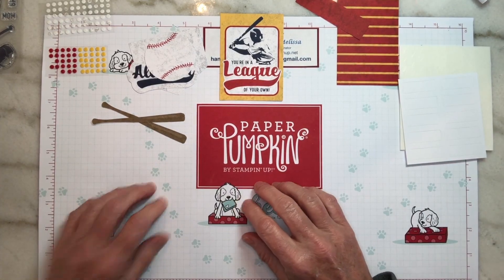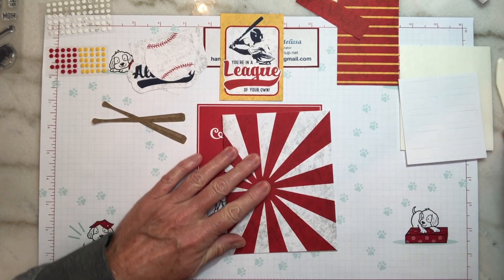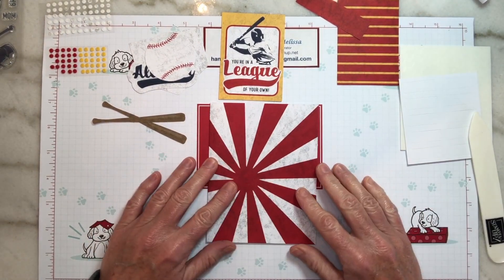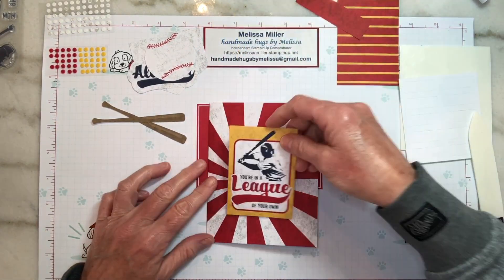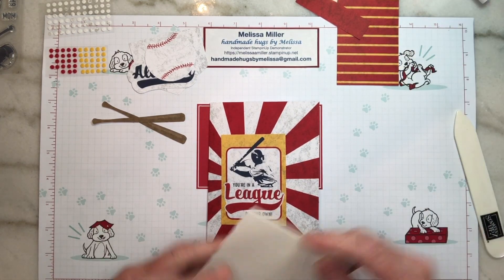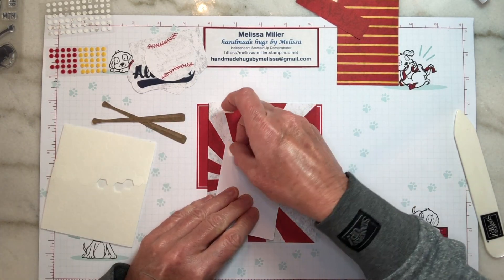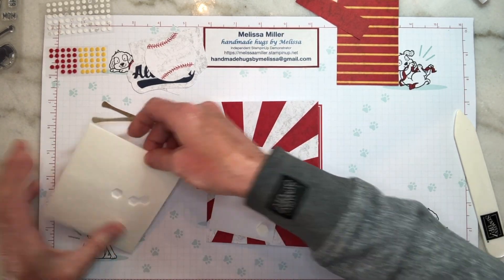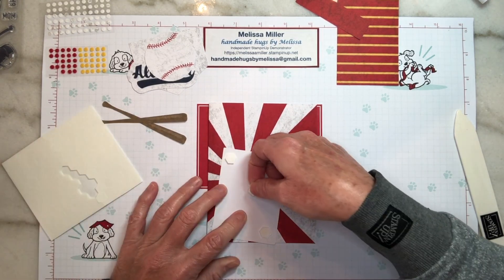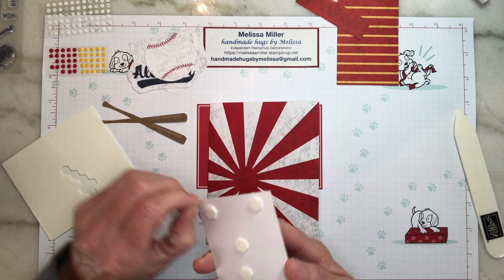Let's start with the Sunray card first. We're going to take our Sunray base, fold that, and give it a nice little crease. Then we need our vintage baseball card — let's put that on some dimensionals. We're probably going to use five or six just because I don't want the middle to sag at all. Take our release paper off of there.